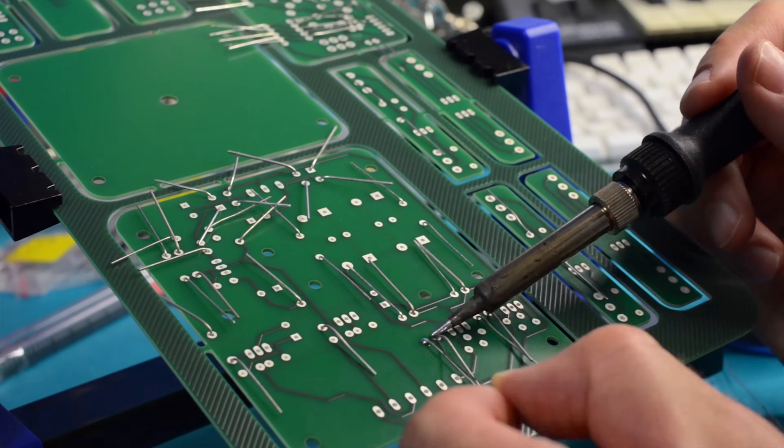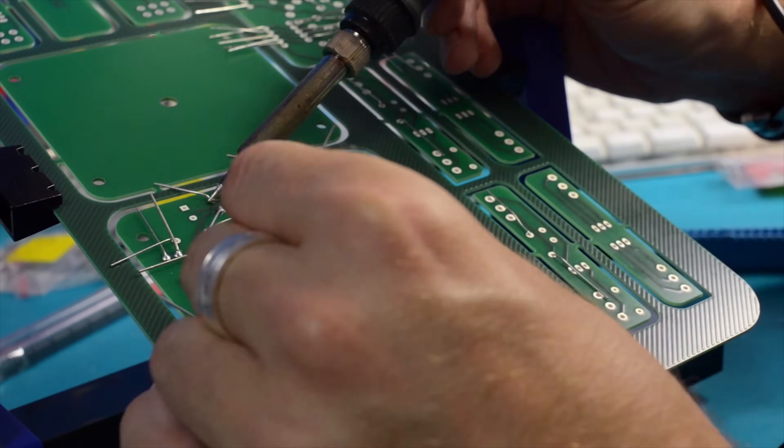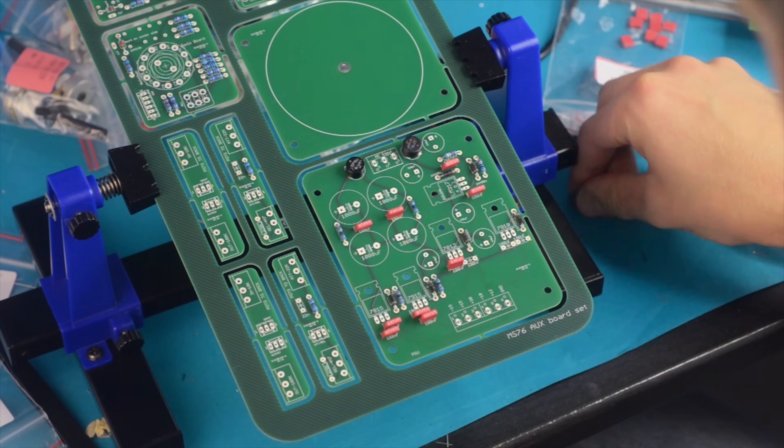The main PCB is done and we're moving to those little additional boards. The big one is for the power supply, and the rest mount pots and switches on the front panel. These are quickly built.